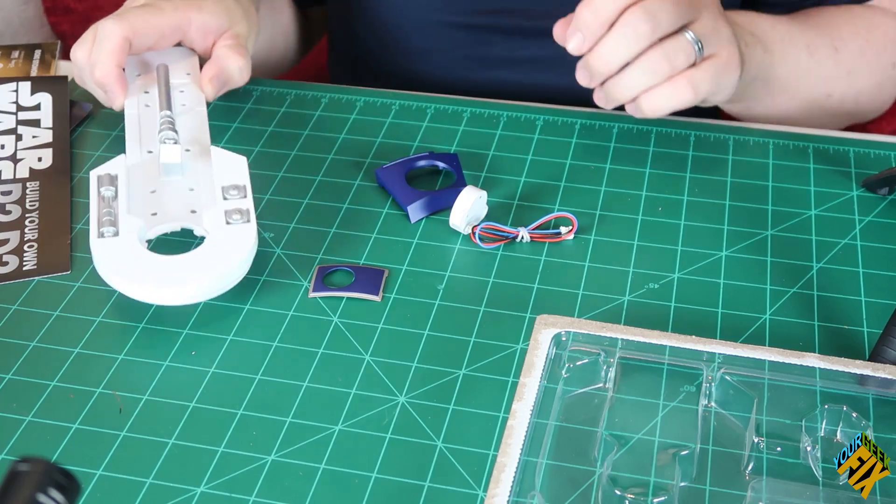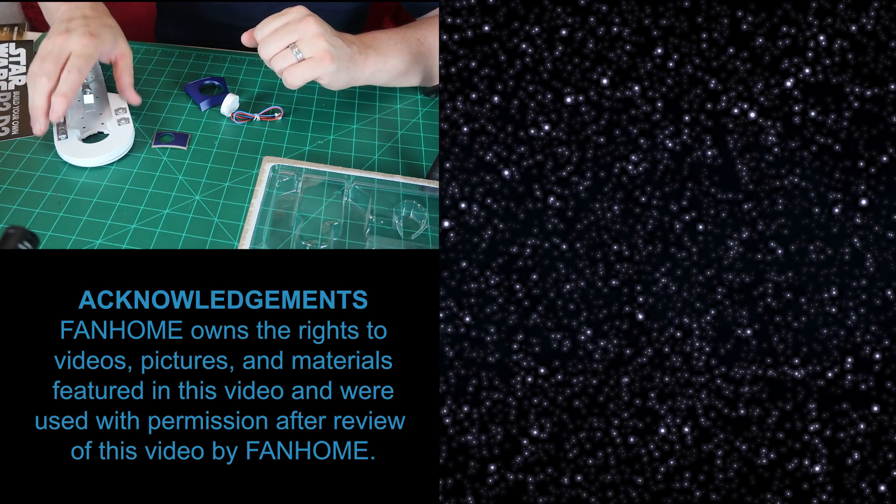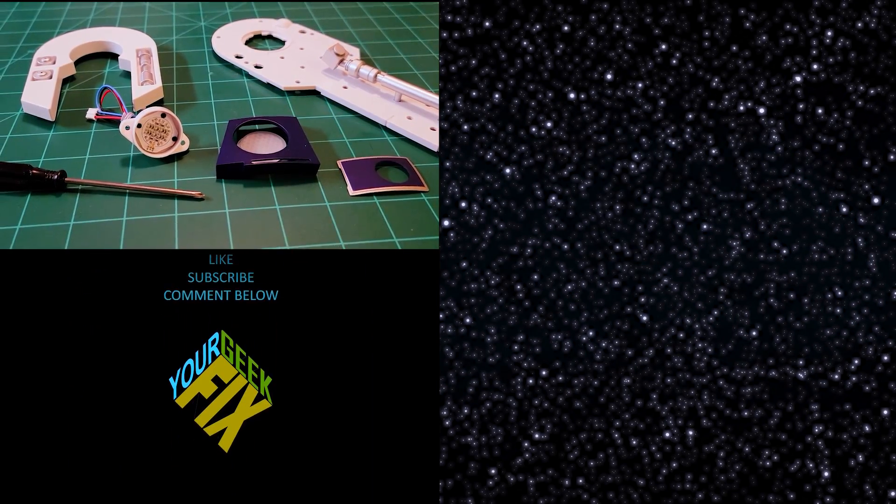I'm hoping to get sooner to the other parts that are going to be moving and doing different things. You do need to remember this is a two-year project, so this is about how fast we're going during that time. But the final product looks really cool. Hopefully, stay with us as we continue to review each of these packages as they arrive. If you're interested in learning more about Fan Home, check out the links below. Let me know what you think in the comments. If you've actually put this together, or you're going through it right now yourself, leave comments or send us pictures of your build. Like, subscribe, comment below, and make sure you hit that reminder bell so you know when new videos are coming out. This is your Geek Fix.